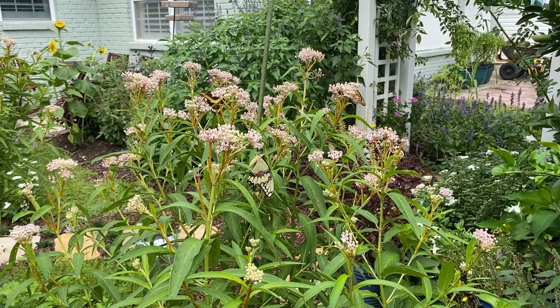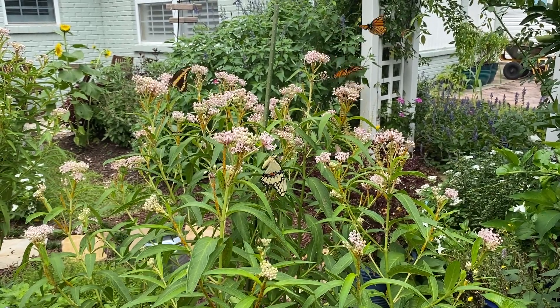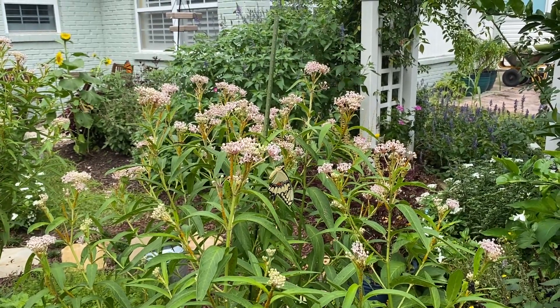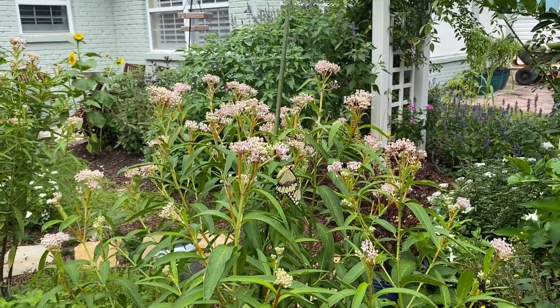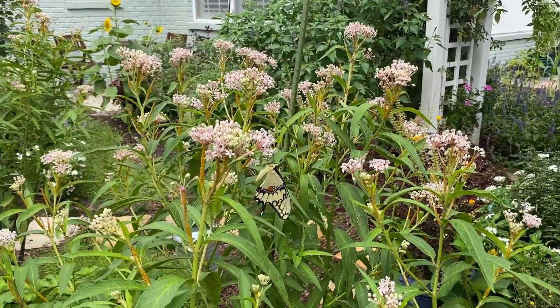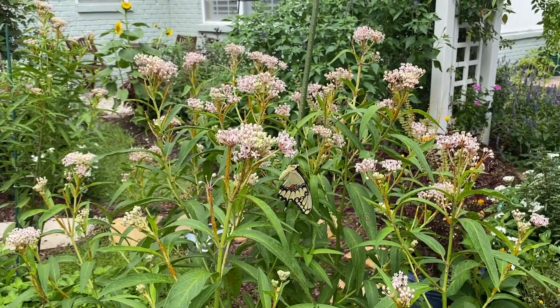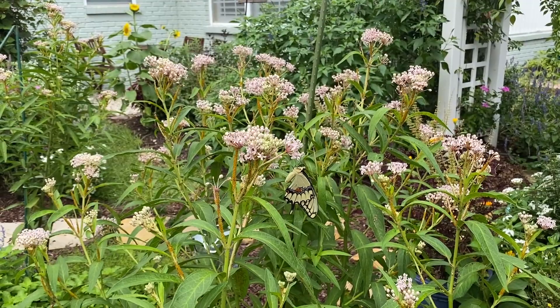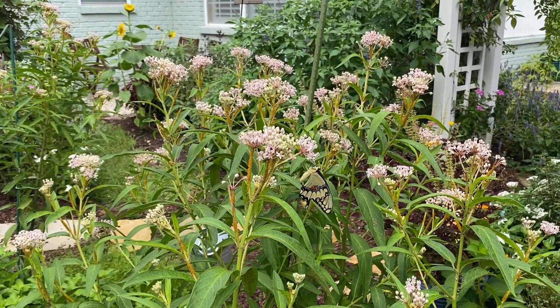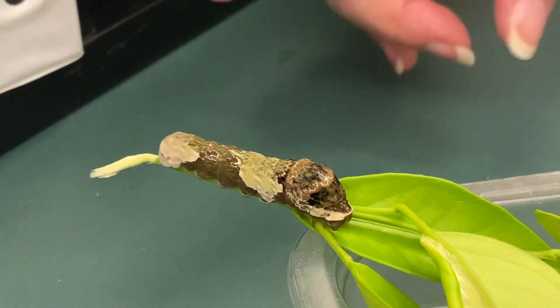There's a giant swallowtail just drinking from the milkweed, and also a monarch — and here comes another monarch. I've got my own giant swallowtail that just emerged from its chrysalis sometime today, maybe a couple hours ago. He or she is going to really enjoy living here.